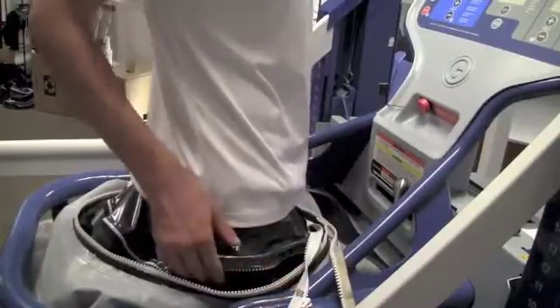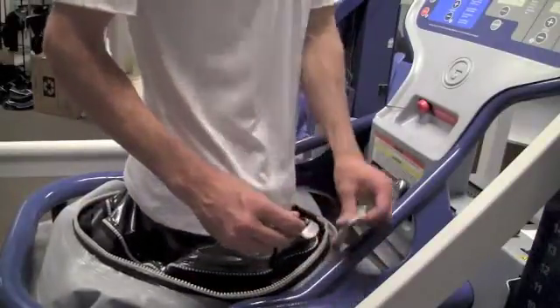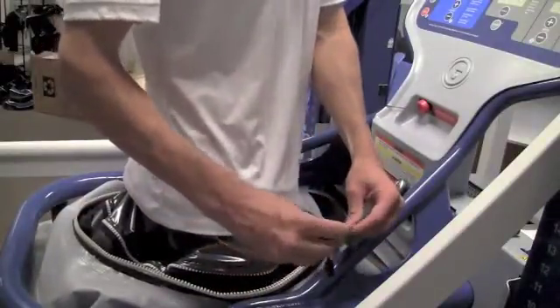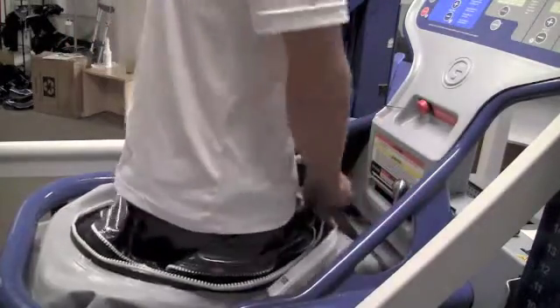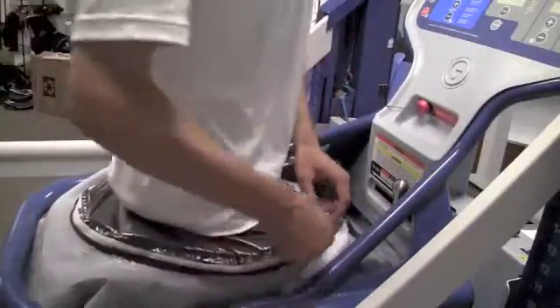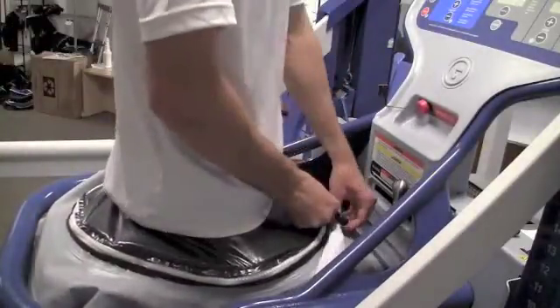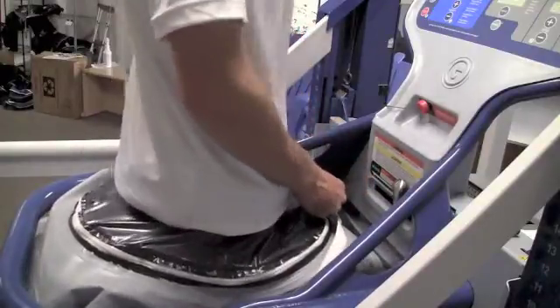The next step is to tuck the shorts inside the cockpit and connect the zipper on the shorts with the zipper on the cockpit. Then zip yourself all the way in, all the way around, which will create an airtight seal. Make sure it goes all the way underneath the flap so you get perfect calibration.